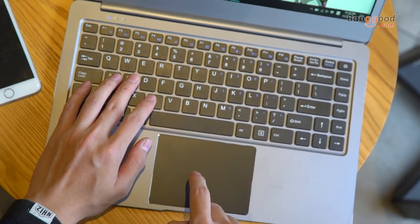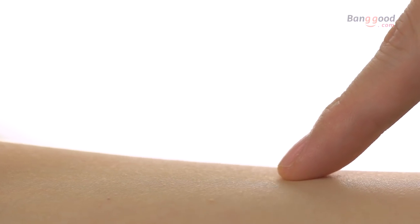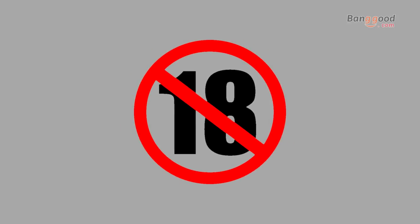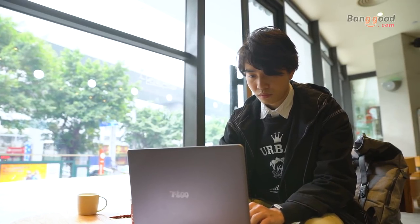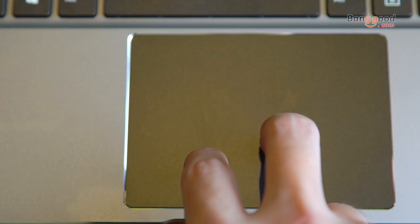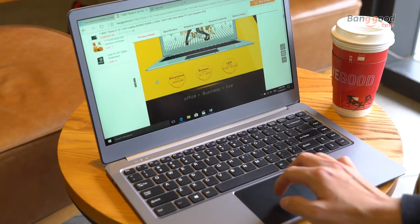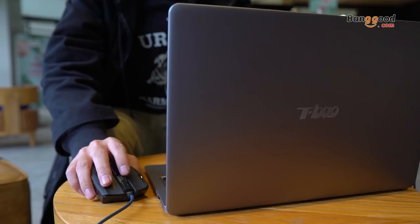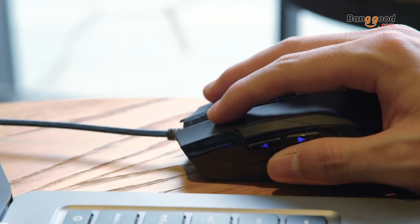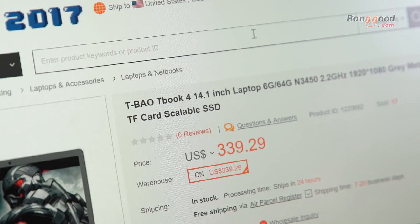The touch feeling is nice — both the keyboard and the touchpad are smooth. It has similar gestures to Mac on the touchpad, like slide down to minimize and switch between programs. But I would strongly recommend you bring a mouse because I don't think the accuracy is good enough for work. Hopefully there will be some firmware updates to fix it.